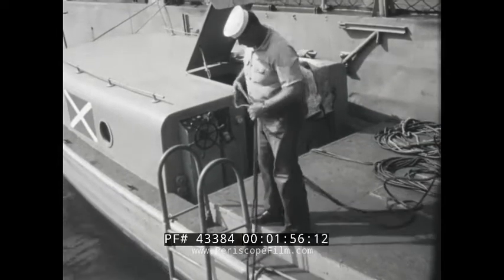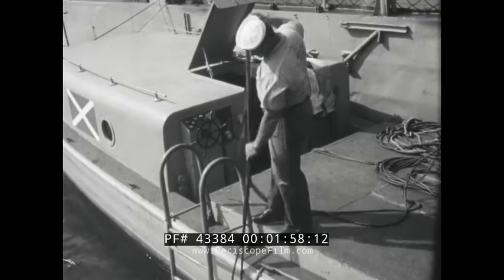With this system, the diver draws his air from a topside source. Although mobile, he is linked to the surface by his lifeline and hose. One important advantage of the lightweight outfit over the scuba is the use of the lifeline as a communication link. Another is an indefinite air supply.